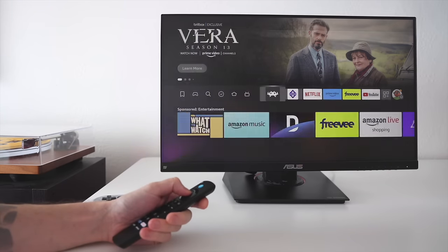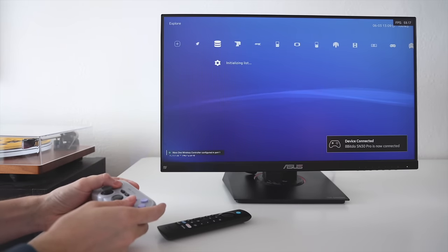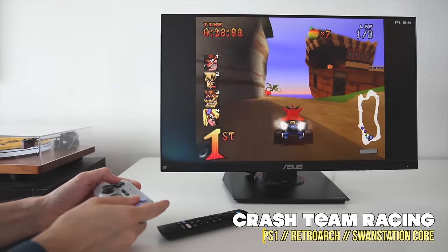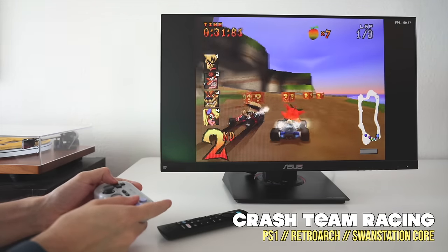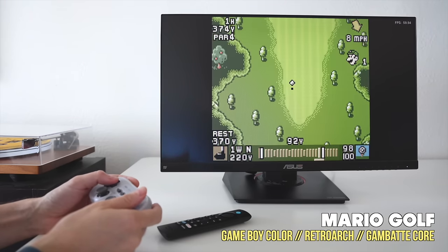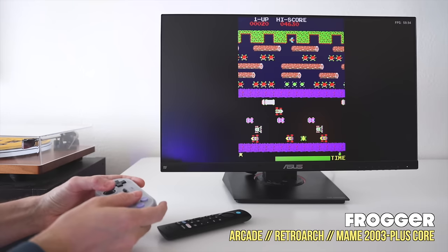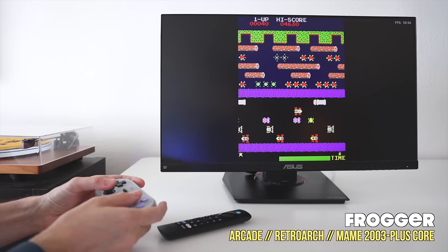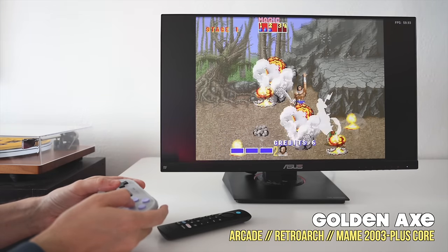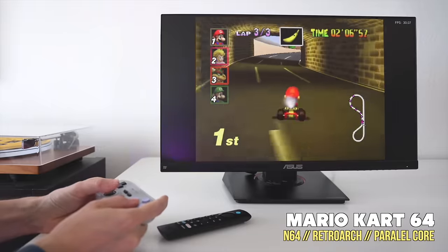What I'm going to do in this video is show you how to set all of this stuff up. The greatest part about it is that it doesn't require any modification on the device at all, so you can still use it for all that streaming. But if you're in the mood to do something other than streaming video, you can grab a controller and start playing your favorite retro game. There are a couple quirks in getting this all set up, so we'll walk you through that process here. I think you can probably get it done in an afternoon.